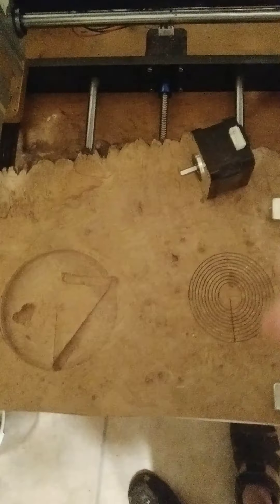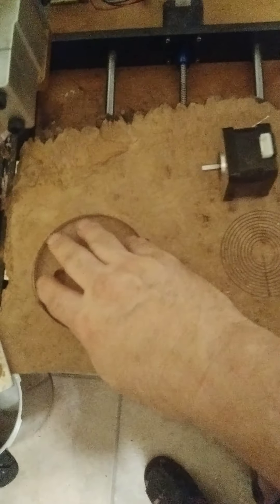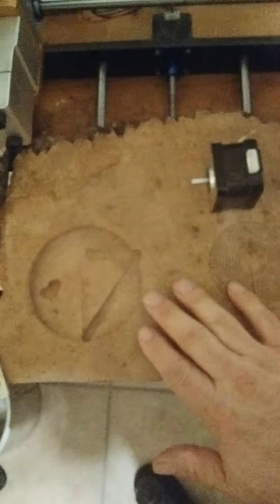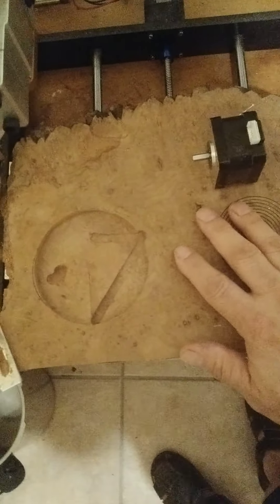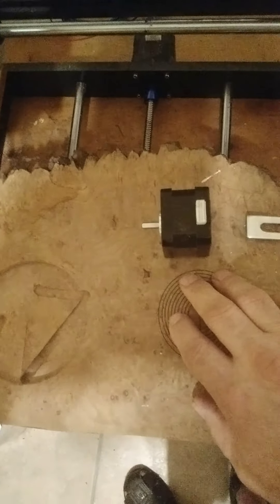I'm going to use a piece of black walnut to finish this and hopefully make it pop. I like the idea of the CNC because I can create all kinds of stuff now. I'll post another video and let you know how the stepper motor swap worked out.